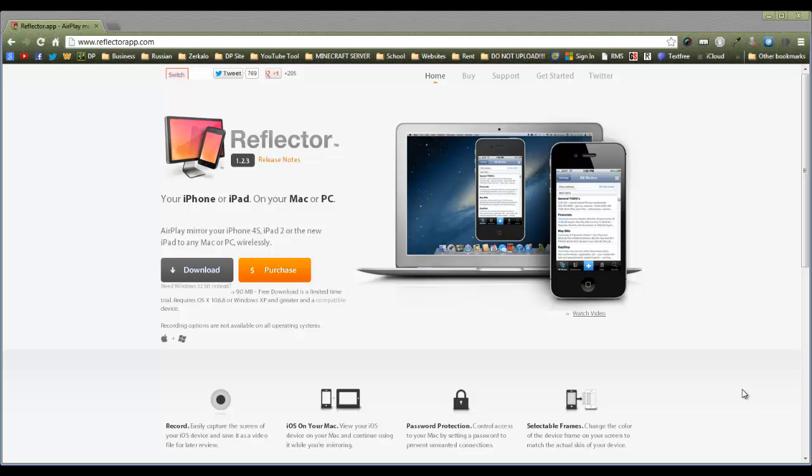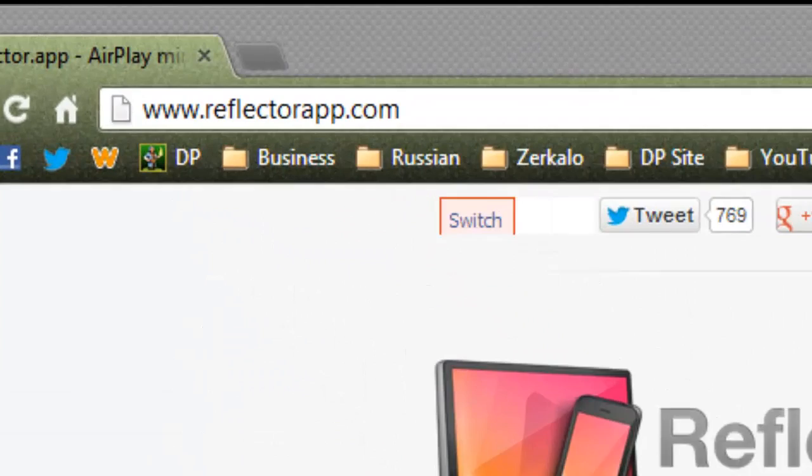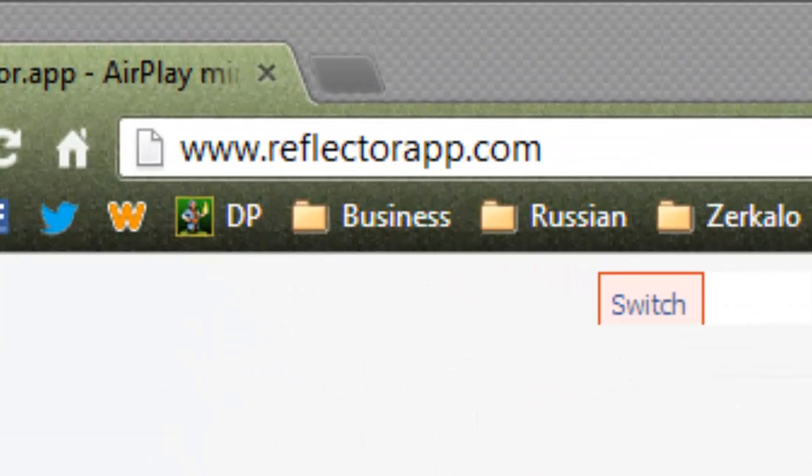There's absolutely no special link that you have to follow because I'm not sponsoring this or anything. It's called ReflectorApp.com and what it does is it AirPlays your iOS device to your computer and then you can record it right from the application. Go to ReflectorApp.com — it's in the description and there should be a link on your screen as well.